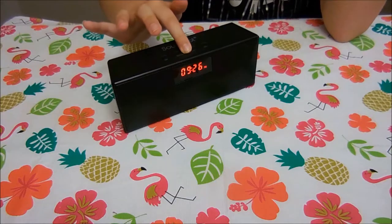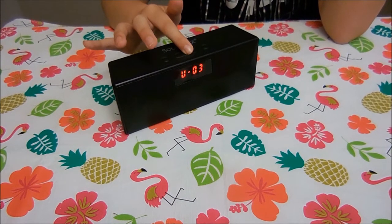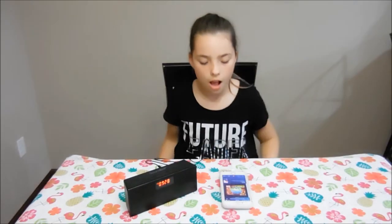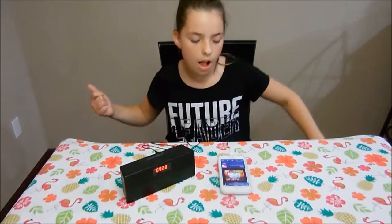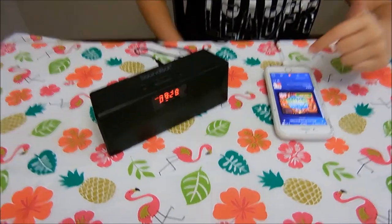So here's the radio and I'll show you how to turn it up. We're going to get the Bluetooth to work using my phone on Pandora with the AUX cable.